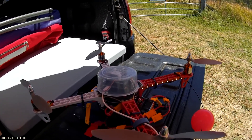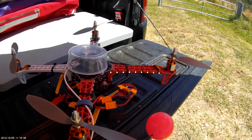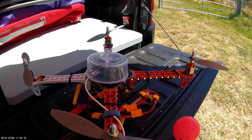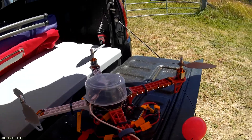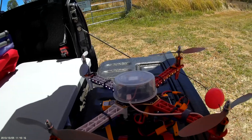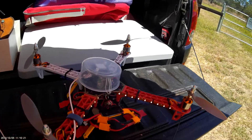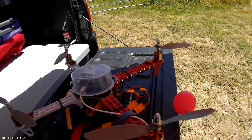What this test does is it takes into account all of the magnetic interference with the compass and creates some offset settings in the compass configuration to account for that, which basically means the compass should be more accurate.